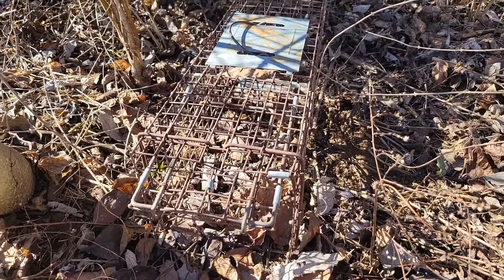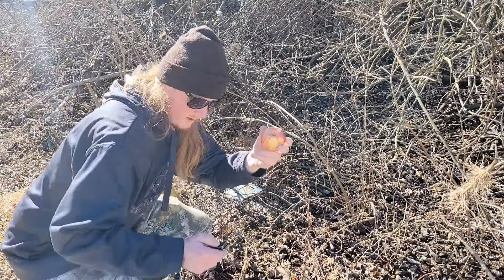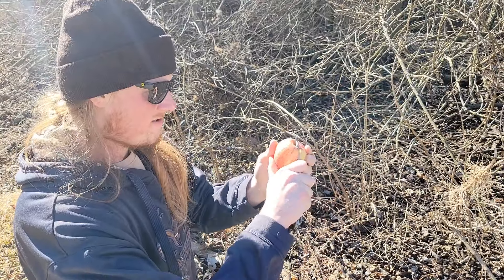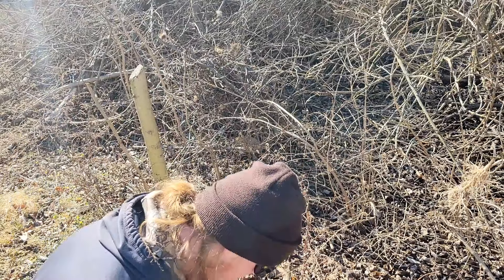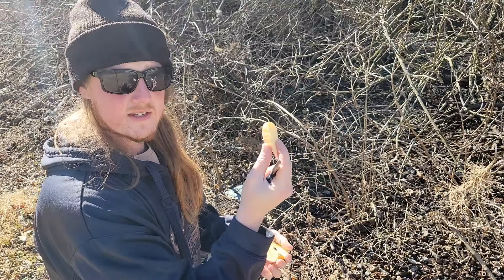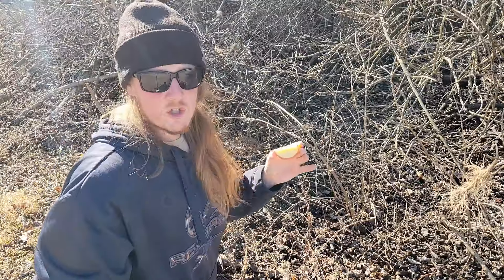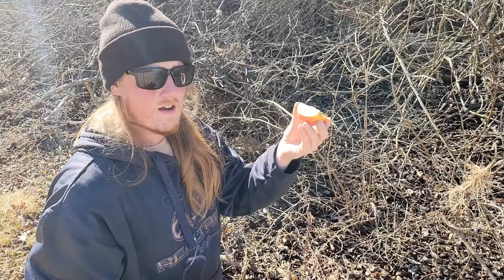Now the trap is set, I'm going to bait it up. Take your apple and cut it into little pieces — you don't need much, maybe one fourth if that. What I usually do is cut off a bigger chunk and put that in the back of the trap. Then I'm going to chum up the area with real little itty bitty pieces of apple.